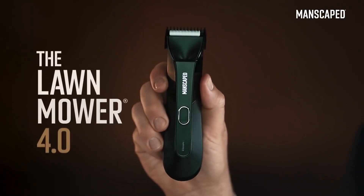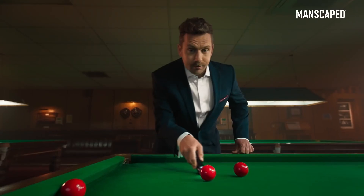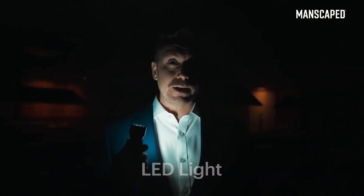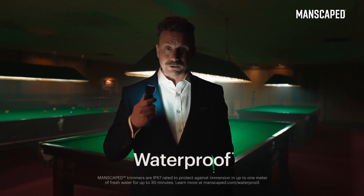That's why I use the Lawn Mower 4.0. It's got skin-safe technology with a replaceable ceramic blade, so you can trim with confidence. It's got an LED light, so you can always see what you're doing. Lights, please! And what's more, it's got a wireless charging system and it's waterproof. You can even drop it in your pint.